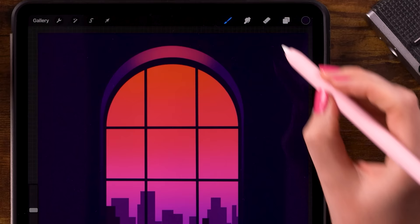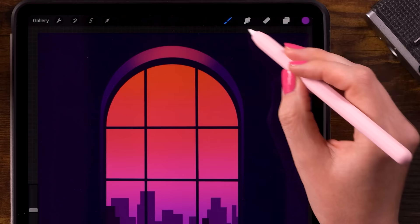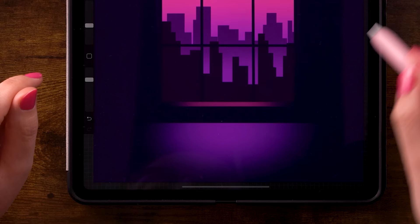Now let's add a little bit of mist. Go back to layer 7, select the fourth color in the color palette, and still using the soft brush, go over that layer a little bit adding some glow at the bottom. Do the same for layer 8 — just select layer 8 and add a little bit of glow at the bottom as well.